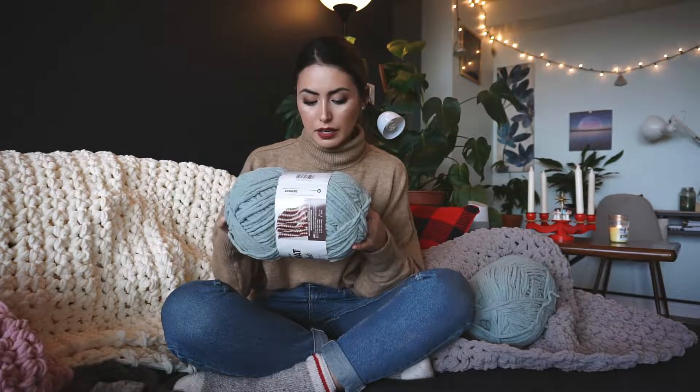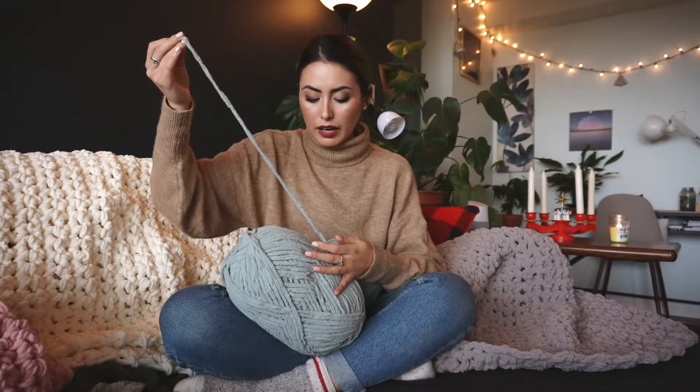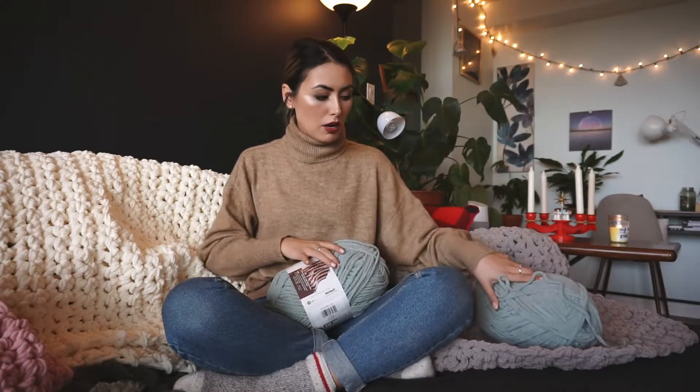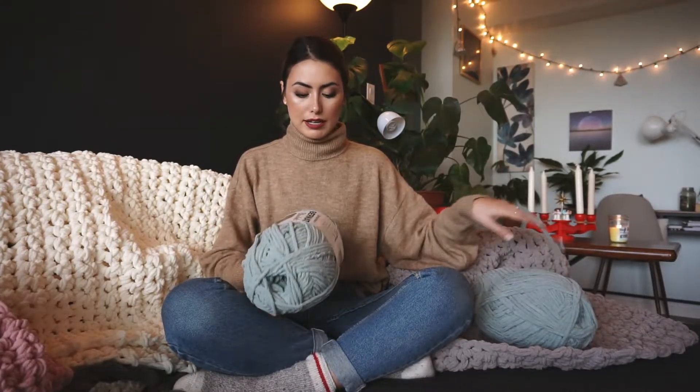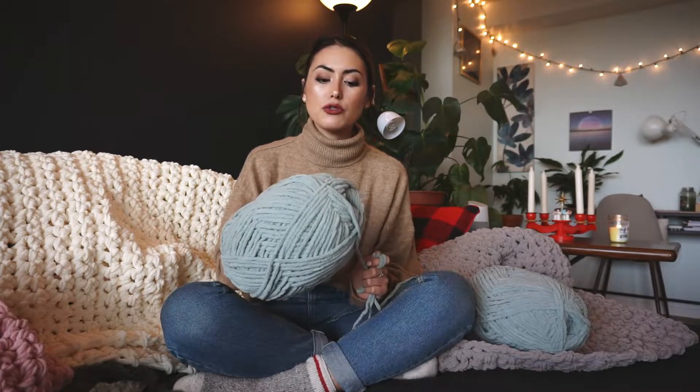I picked up the Bernat Blanket Yarn — it comes with 220 yards or 200 meters. I wouldn't actually recommend this yarn if you're trying to get one of those really big chunky knit blankets because it's really not thick enough. I ordered it online and didn't know what I was doing, but I found a way to make it work by using two strands at a time, which makes it chunkier. I use four balls total, and the yarn is chenille — very soft.